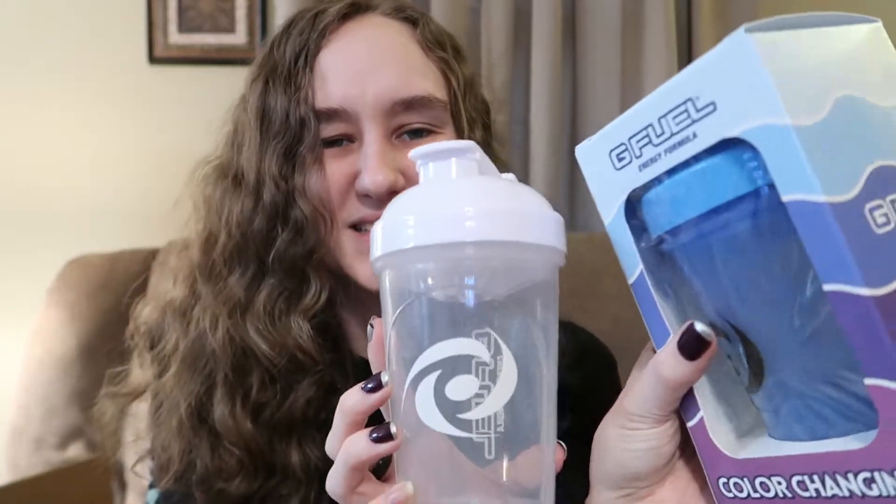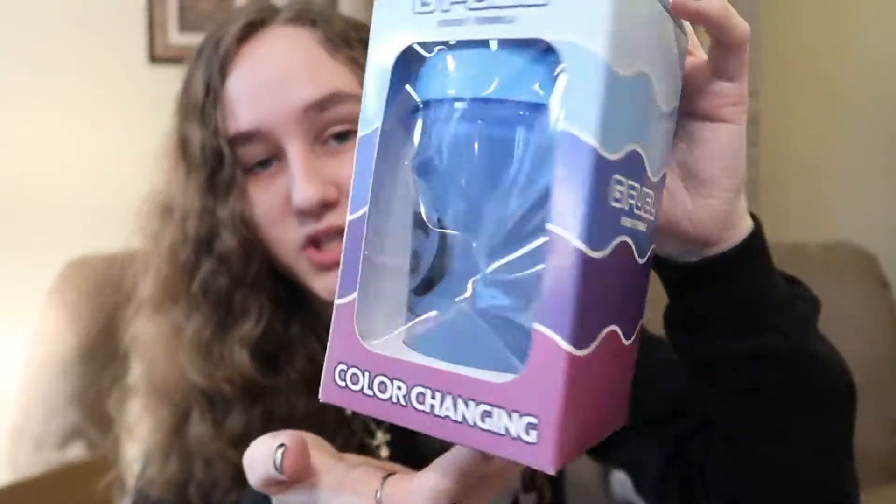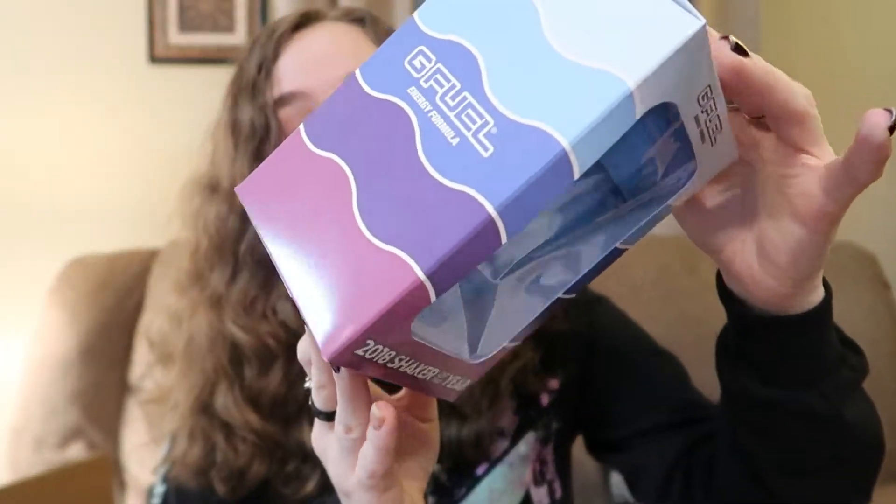Why does this look so tiny in this packaging? I'll compare it in a moment. Here's the package — it's color changing from blue to purple, 2018 shaker of the year. That's lit. I'm glad I got one of these, they're really cool. Probably shouldn't have opened that but I'm gonna use it so it's fine.